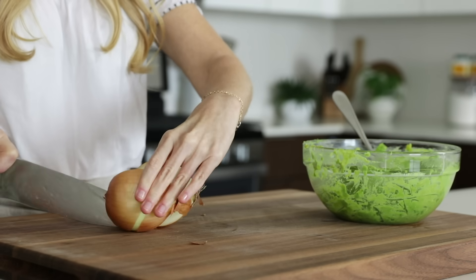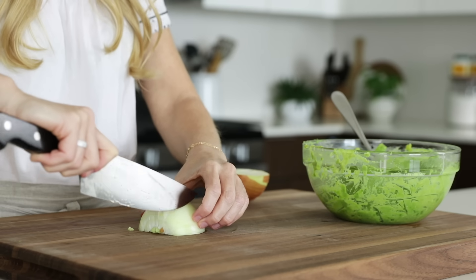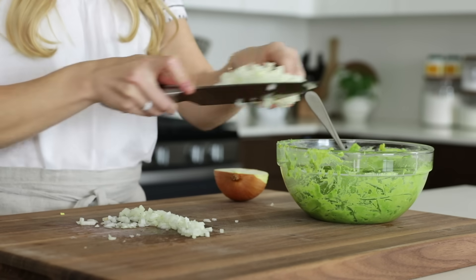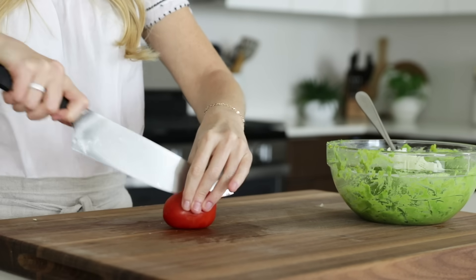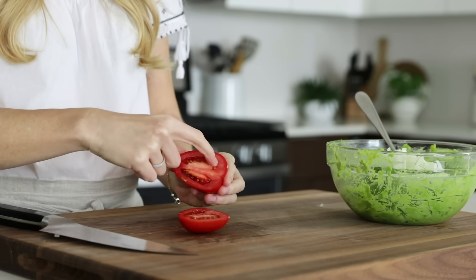Now we'll add a few other ingredients to our mashed avocados, and that includes half of a small onion that we'll dice up, along with two roma tomatoes and a jalapeño pepper. When it comes to the roma tomatoes, you want to remove the seeds so that your guacamole doesn't become watery, and I just use my finger to scrape out the seeds.